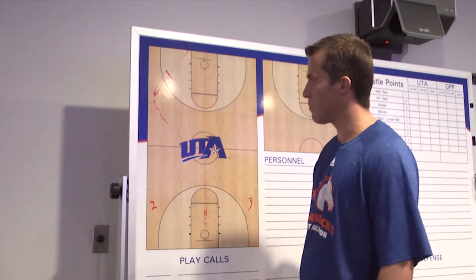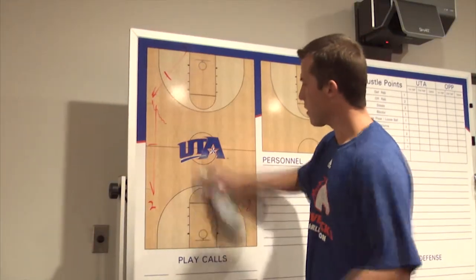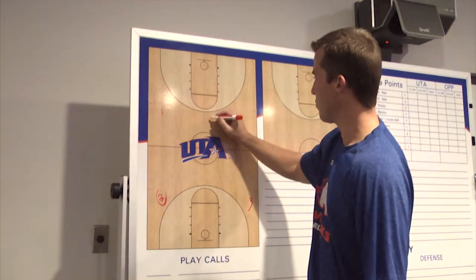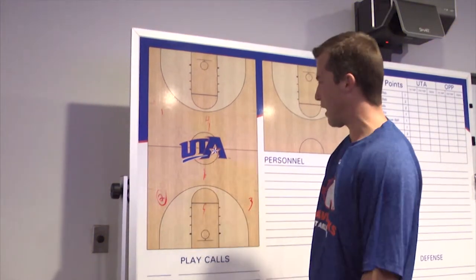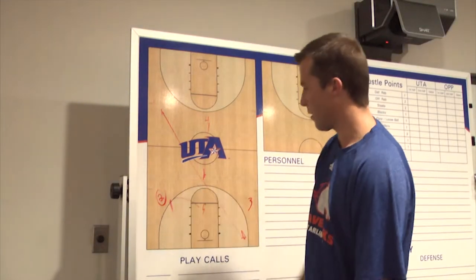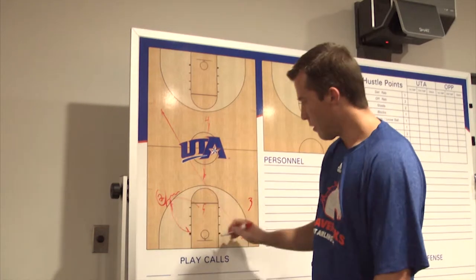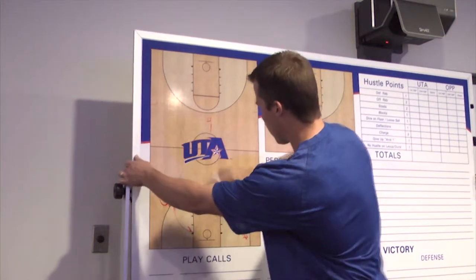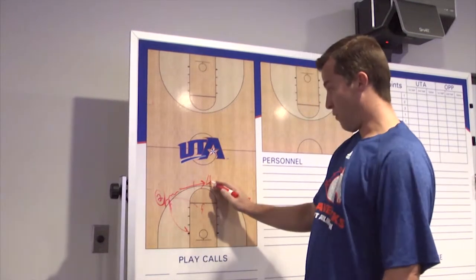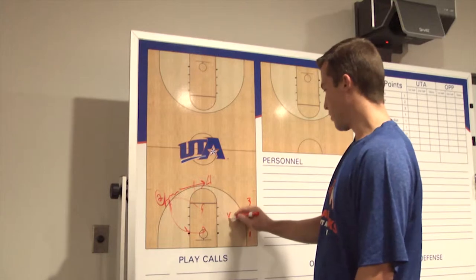If he does outlet it to one of those guys, we're automatically in what we call a secondary break. Now the two has the basketball — the point guard just passed it to him. The four man is trailing, the five man is here, and the point guard sprints to the opposite corner. The five man goes straight into a pick and roll. The two sets his guy up, comes off the pick and roll, looks to hit the five, looks to turn the corner, and if not, he looks to hit the four man who is right in here.